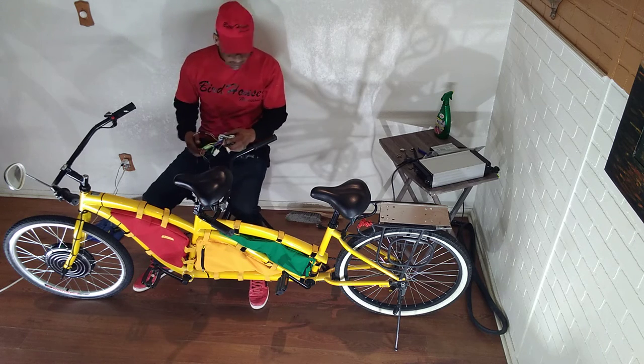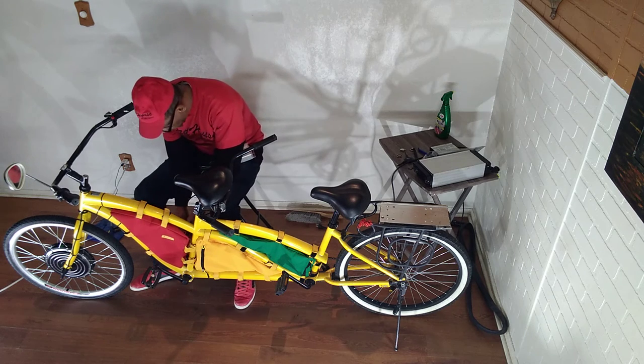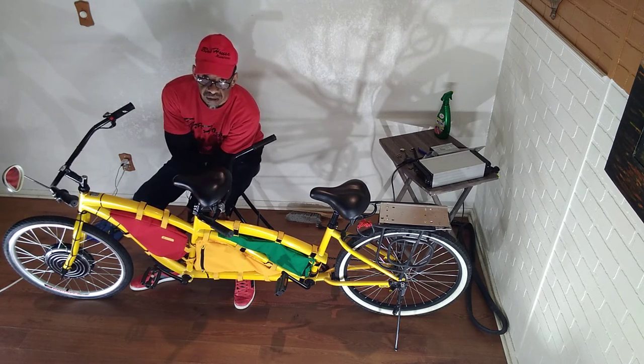I've connected everything. Did you guys see me put this green bag on?